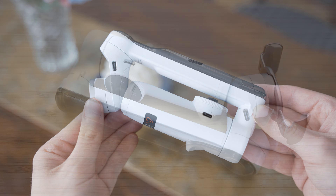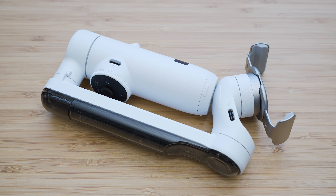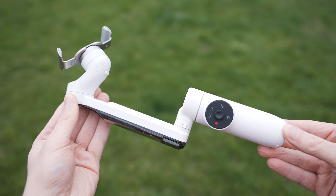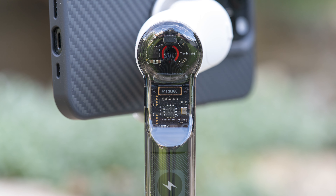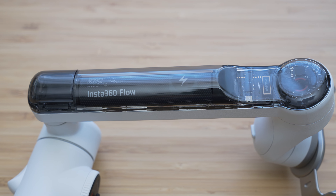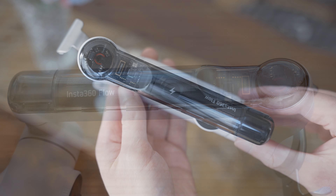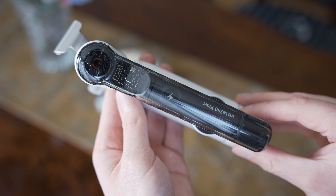The build quality is on a very high level. It is made of plastics but the quality of the materials is above average. Everything is very well put together and I can say that it looks and feels like a premium product. I also have to mention the translucent design on the vertical arm — it shows a beautiful circuit board design and the battery. This is a fairly popular design element nowadays and I absolutely love it.